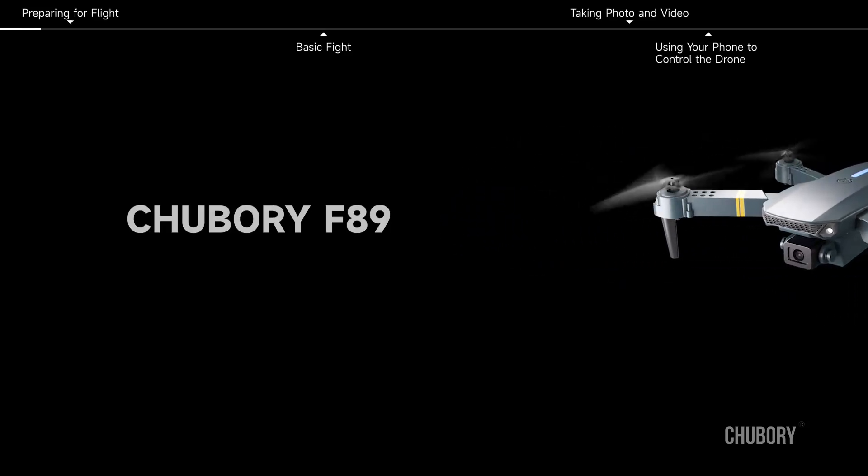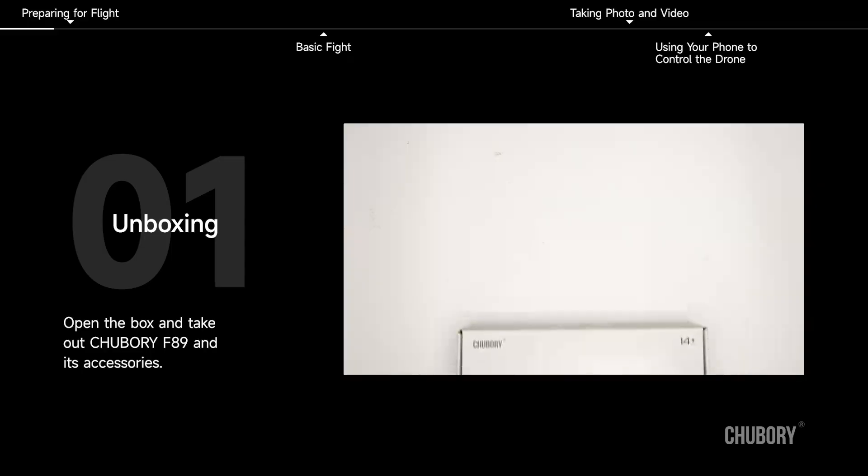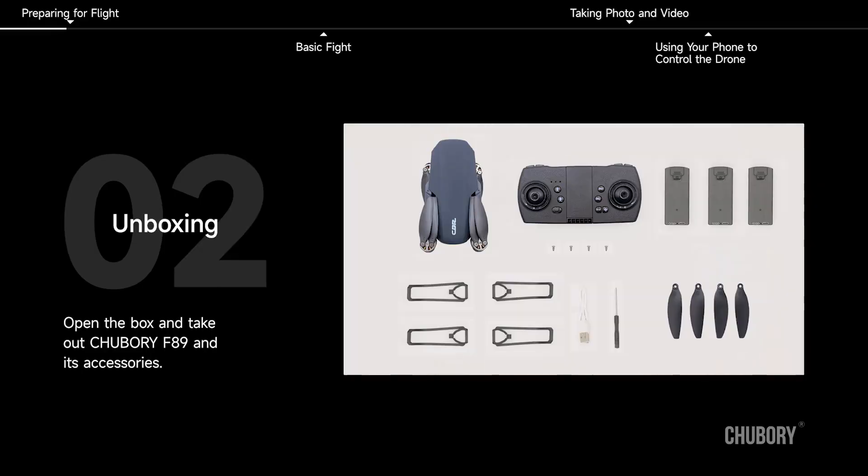Chubori F89 First Use. Unboxing: open the box and take out the Chubori F89 and its accessories.